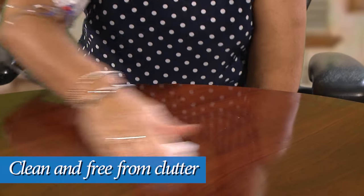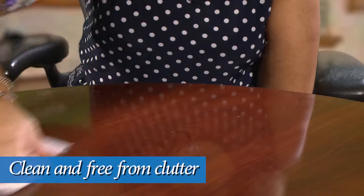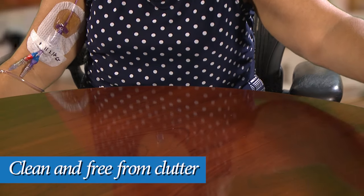To begin, it is very important to have a clean surface to put your supplies and IV medicine on. Choose a place that you can easily clean and that is free from clutter. Clean this area well using soap and water.